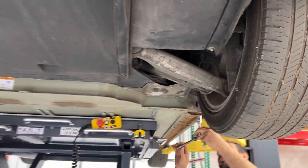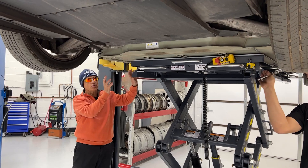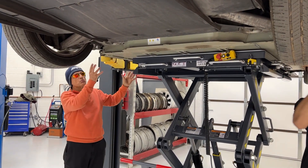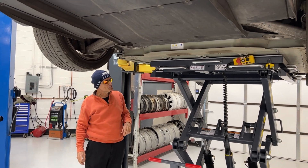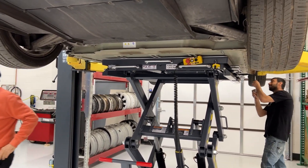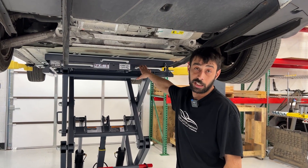With that slip plate, this 1,200 pound battery pack can be fine-tuned into position. It looks like Brian has done that the first time without even needing to use the slip plate. Now that I've actually experimented with the new EV battery pack lift, I couldn't imagine going back to the old style tabletop.